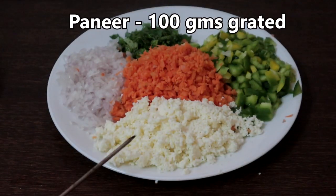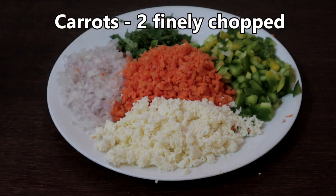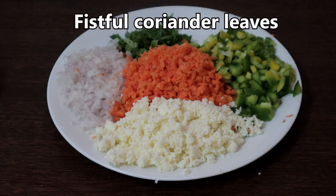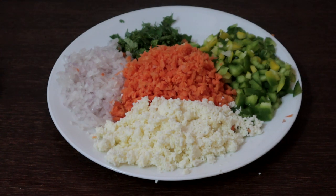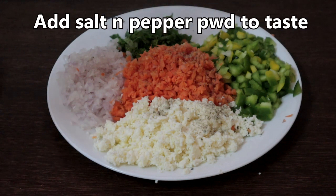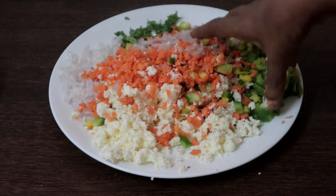I have taken one onion finely chopped, 100 grams paneer grated, 2 carrots chopped, a fistful of coriander leaves, and 1 capsicum chopped. Important point is you have to chop everything finely. Paneer is also rich in protein. Add pepper powder. As we have added salt to the batter, I am just sprinkling a little salt. Now mix everything well.